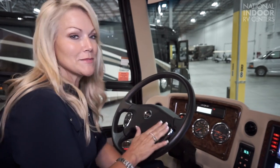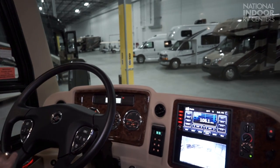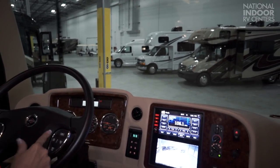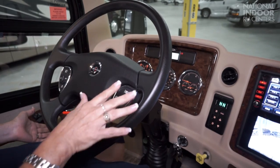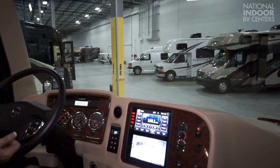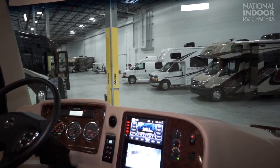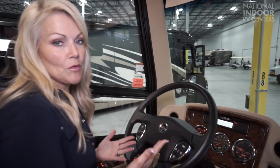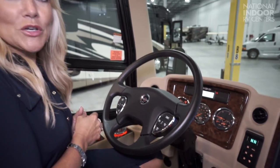Let's go over the wiper controls. Press this button once for low, press it again for high. Then we have this little extra bonus button here — this is your intermittent adjustable control. Push it and you can cycle through five different intervals. So you can set that to any interval that you'd like. You also have your windshield washer fluid here that you can wash off your windshield when necessary.